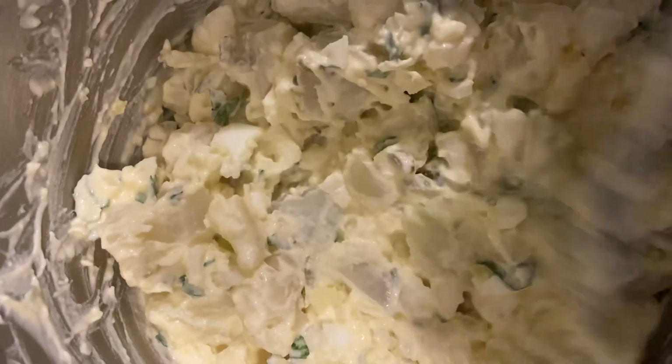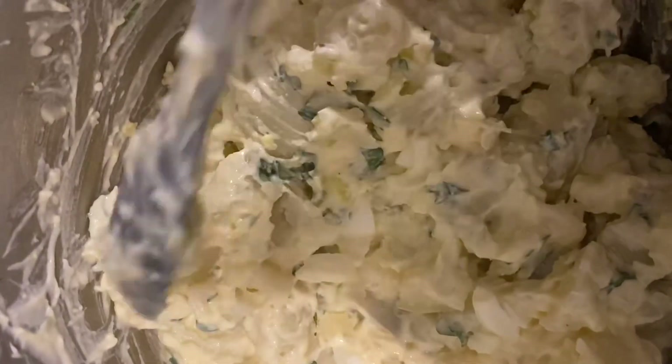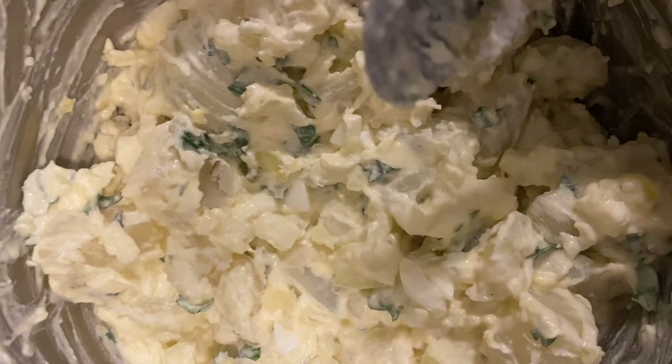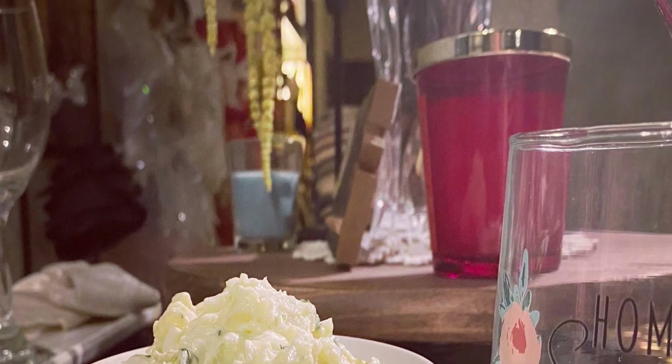If you're watching this video for the first time, or you're watching this channel for the first time, please make sure to subscribe to my home cooking. Until my next meal, I'll see you next time.